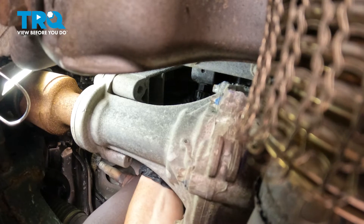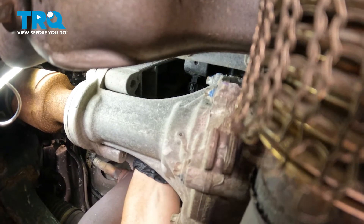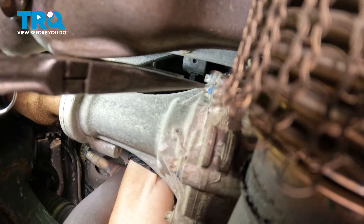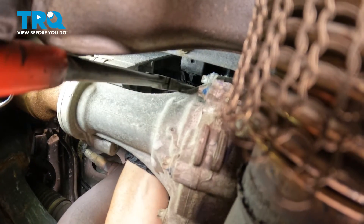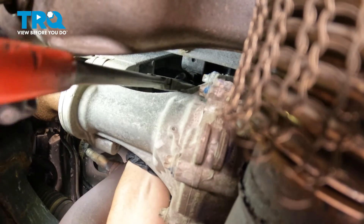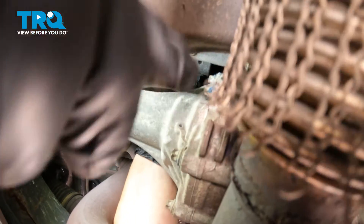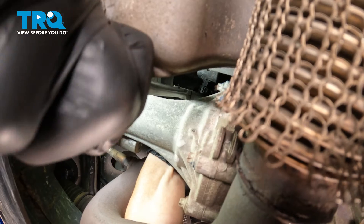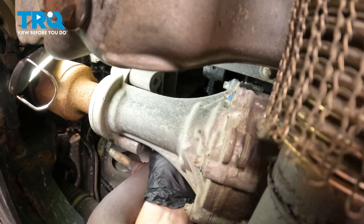The first thing I want you to do is follow the O2 sensor harness up to the connector here and locate it. There's a tab right here — it's in a bracket, which holds nice and still for you. Squeeze that tab right there. If you need some help with needle nose pliers, you can use those too, so you can take that O2 sensor connector out before you start hammering on the exhaust.